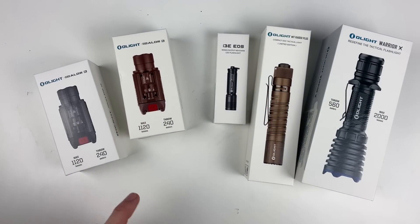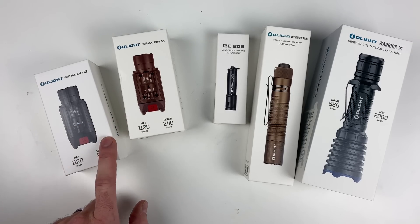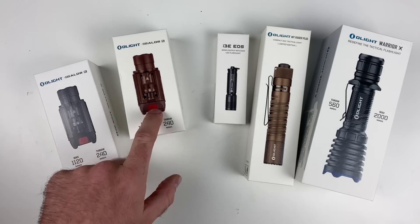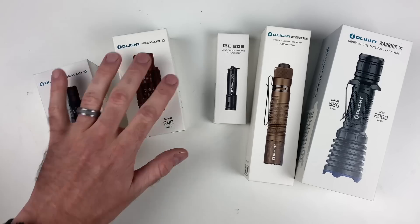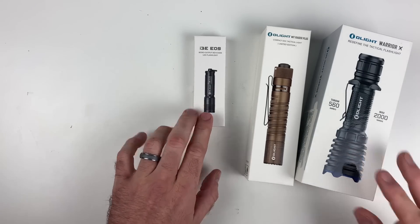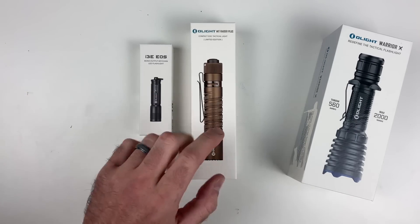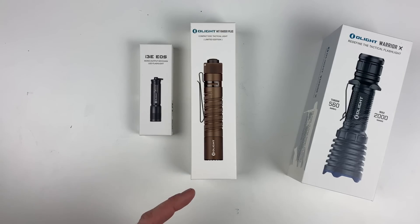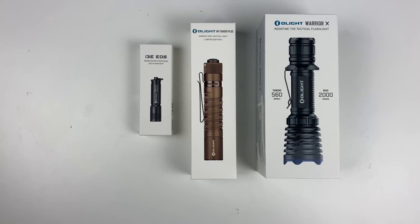One last thing: on October 23rd between 1 and 3 p.m. Eastern Standard Time, the Balder RL and the Balder RL Desert Tan are going to be on a two-hour flash sale at 40% off. As always, we've got free stuff for you: spend over $99 and get an i3E; spend over $199 and get an M1T Plus Desert Tan; and spend over $359 and get a Warrior X.